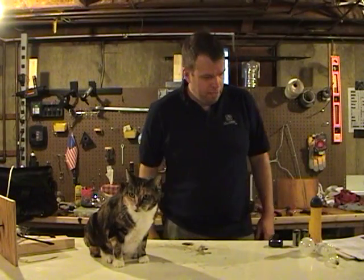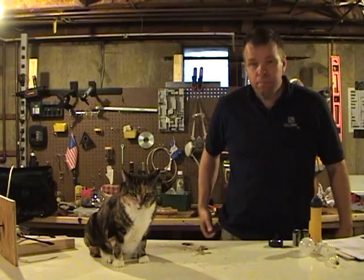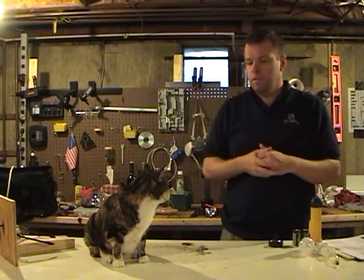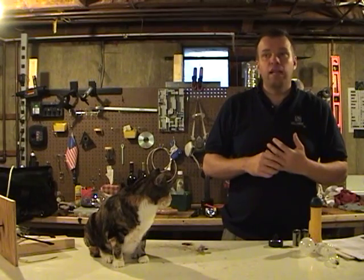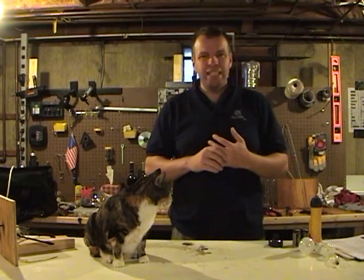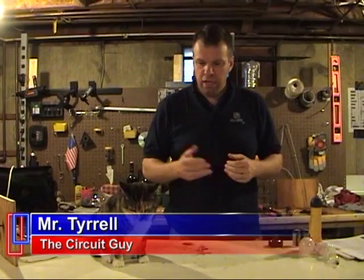This is the Kiddie Cat of Science. He's going to be my assistant today. I'm doing light bulbs today — the electric light bulb, invented by Thomas Edison. I'm Mr. Tyrell, and this is Summer the Science Cat.